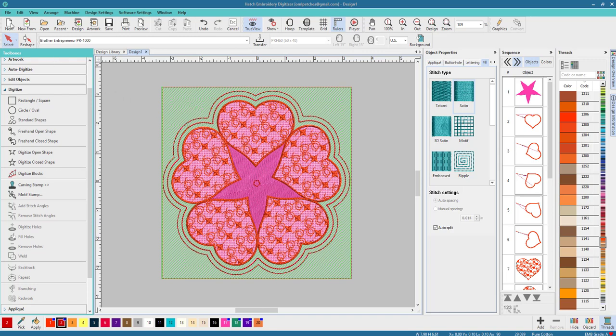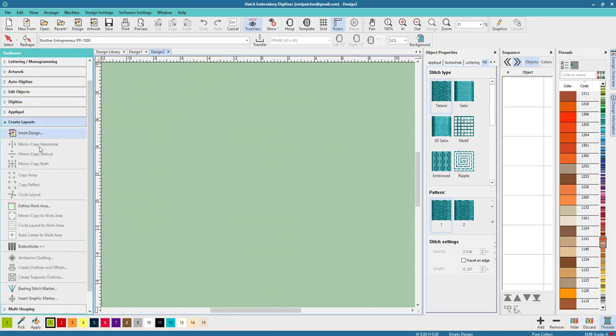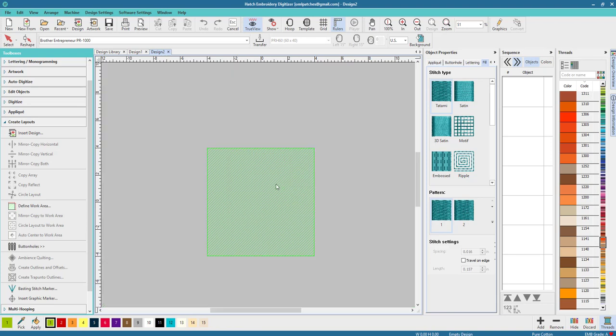Let's go to a new document layout. We want to go to Define Work Area. Obviously 40 inches is absolutely huge, so I'm gonna do it on an 8x8 hoop. You can do it in a circle if you have a circle hoop. You can also pick your color and choose to show your work area or not. I'm gonna show it and leave it in green.